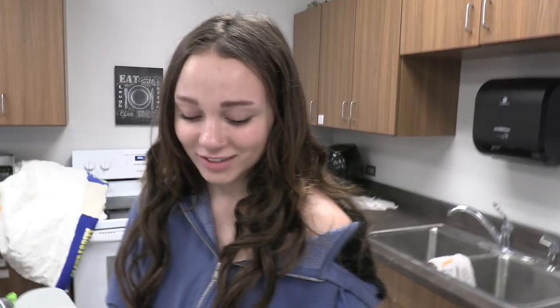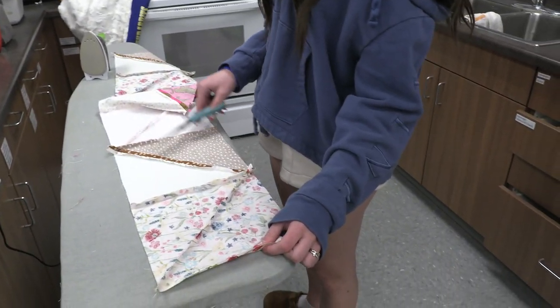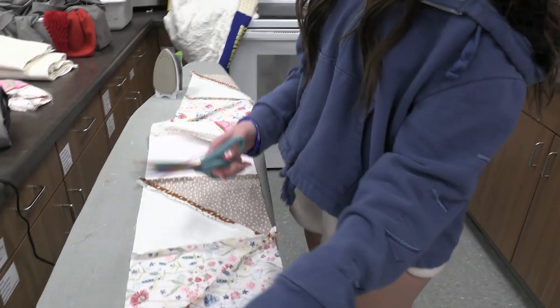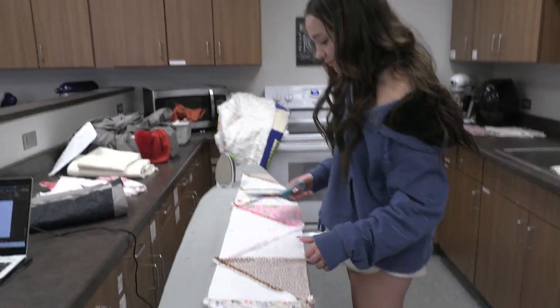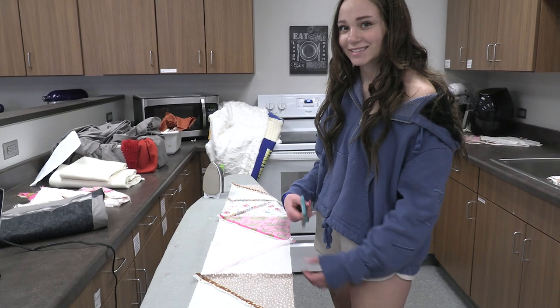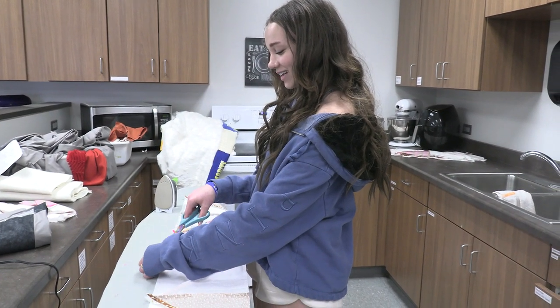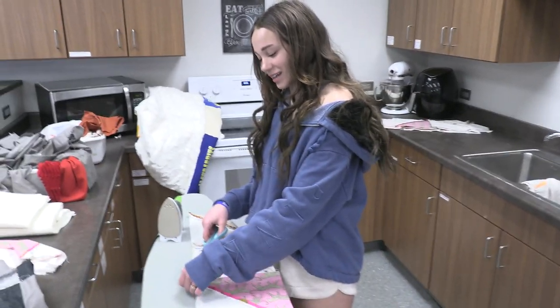We're doing sewing again this week. I'm ironing right now — all of these — and cutting the threads off. Super awesome stuff, super fun. Anyway, I'll just set the camera up for a little bit.